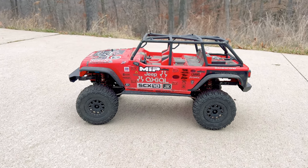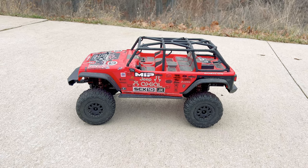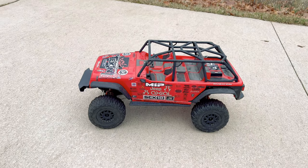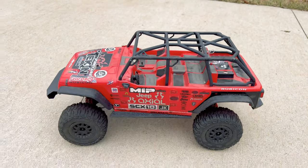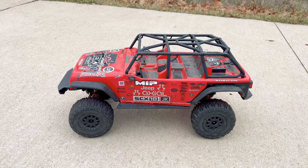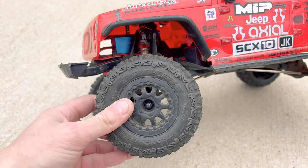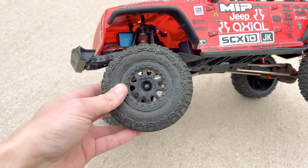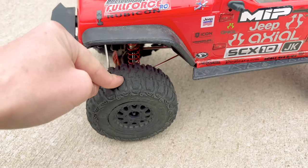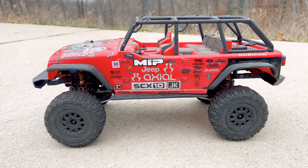In today's video I've got my actual SCX-10 II out with me. Now as you can see I've got a different body mounted up. This is an old body I had sitting around from my Axial SCX-10 version 1. I went ahead and mounted it up on here. It looks very similar to the red version 2 body but this one doesn't have a full top — it's just like a cage.